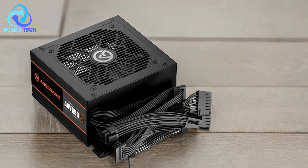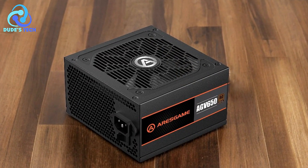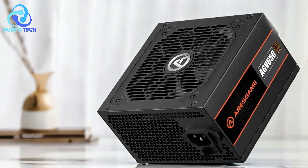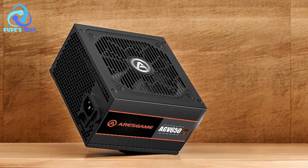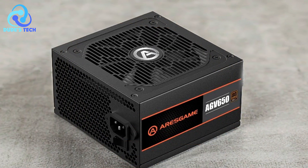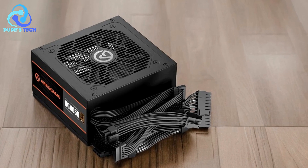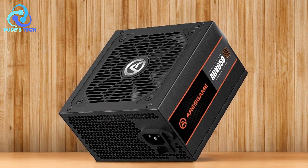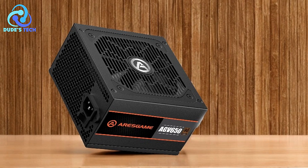Quiet operation with effective cooling: the PSU is equipped with a silent and durable 120mm fan, which provides excellent cooling performance. This ensures that your system remains cool under stress without adding excessive noise, making for a more pleasant gaming experience. Comprehensive protection features: the ARIS Game AGV-650 comes with several safety features, including over-voltage protection, under-voltage protection, over-power protection, and short-circuit protection. These protections are crucial in preventing damage to your system components, offering peace of mind during intense gaming sessions. Cons: limited wattage for extreme builds. While 650W is sufficient for most gaming PCs, enthusiasts with extreme builds, including multiple high-power GPUs or extensive overclocking, may find this PSU lacking. In such cases, a higher wattage PSU might be necessary to ensure stable performance.